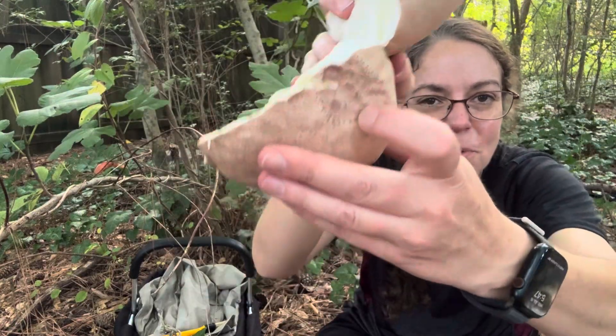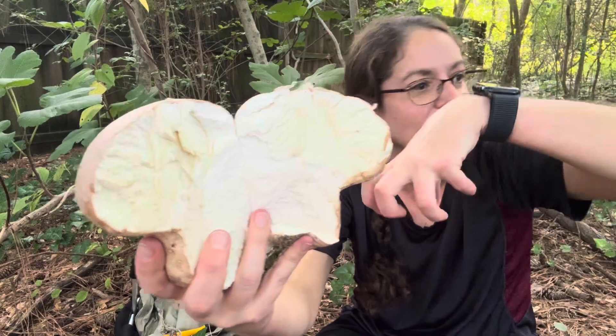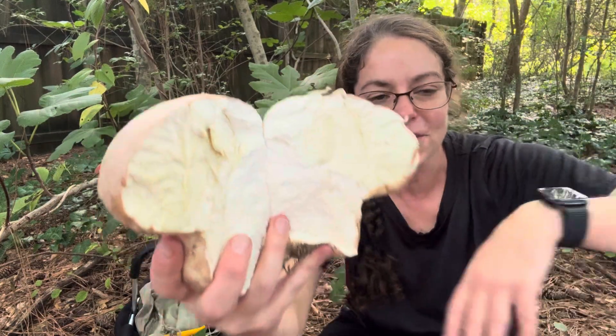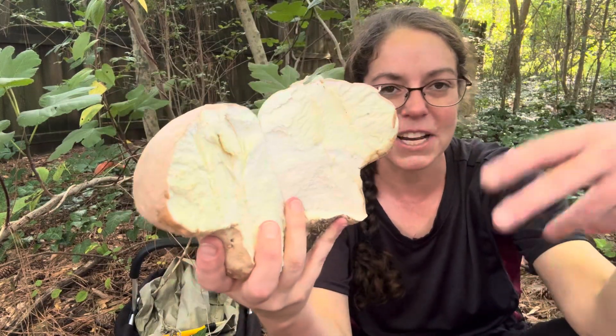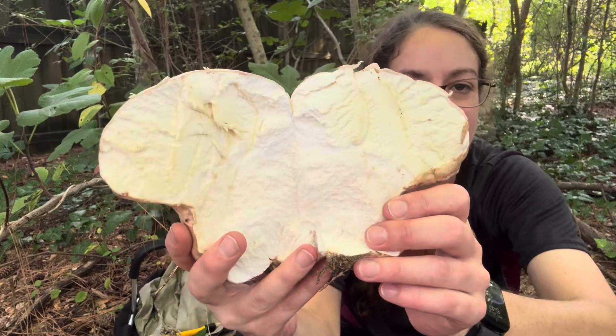Then the whole thing will explode — this mosaic will rupture. It'll be very dramatic and leave a little hunk of purple-black scurf on the ground. So if you ever see a pile of powdery substance of that color, oftentimes it is the remains of this mushroom.